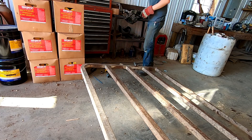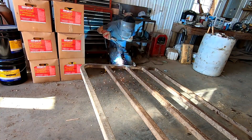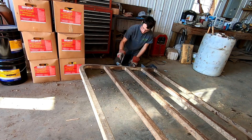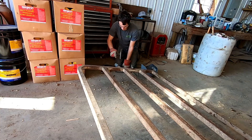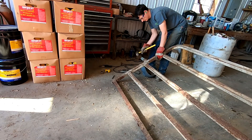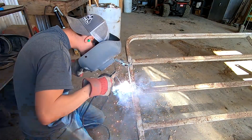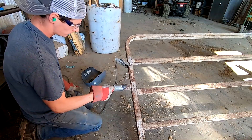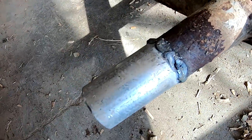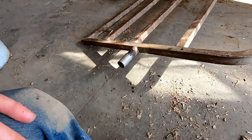Now my mask isn't working — I'll use this old one. There we go. Not the nicest welds, but hopefully it'll get covered in manure pretty quick and nobody will see them. I think it's strong enough.